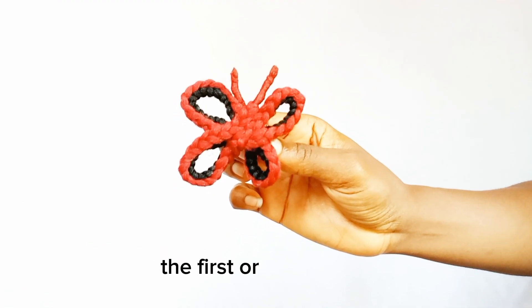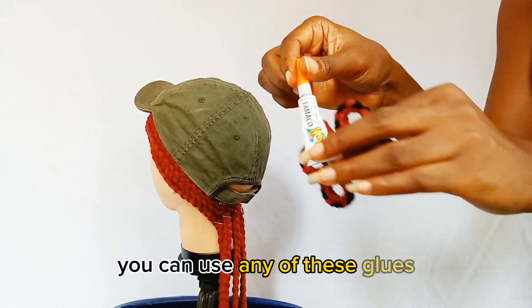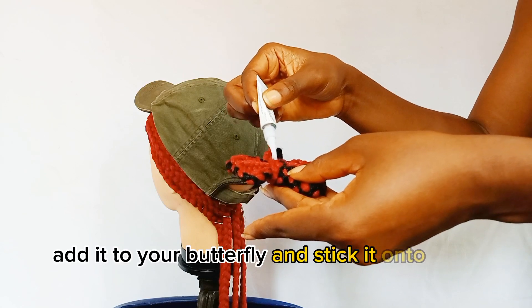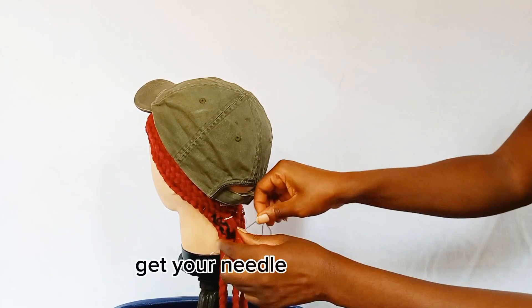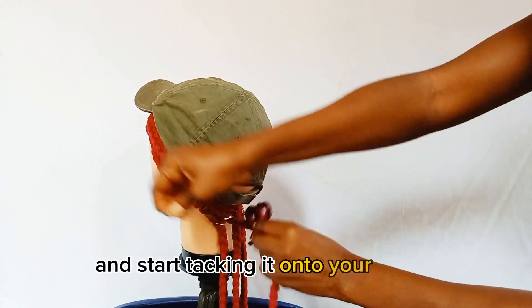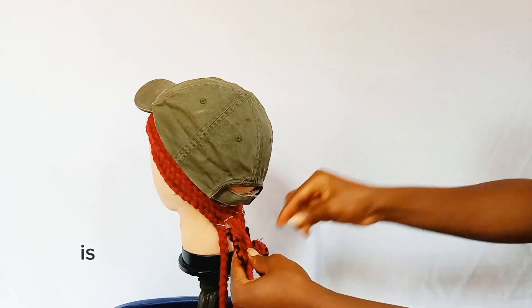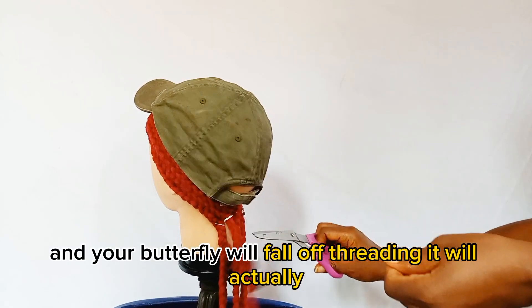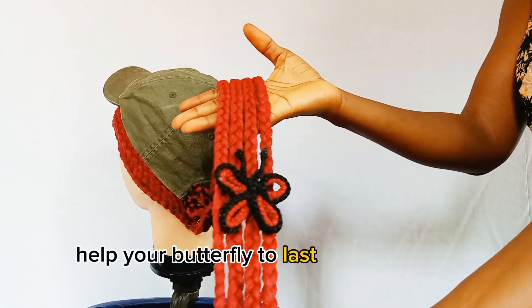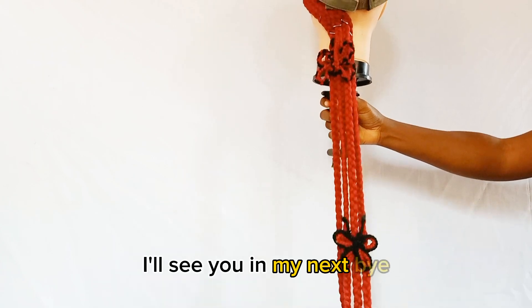Let me know which method you prefer — the first or the second. Now that you have your 3D butterfly, get your glue, add it to your butterfly, and stick it onto your braid. After sticking, flip it to the back, get your needle and thread, and start tacking it onto your braids. We use both the gluing and threading method because your glue can fade and your butterfly will fall off — threading will help your butterfly last longer on the braids. Thank you so much for joining this episode, see you in the next one, bye!